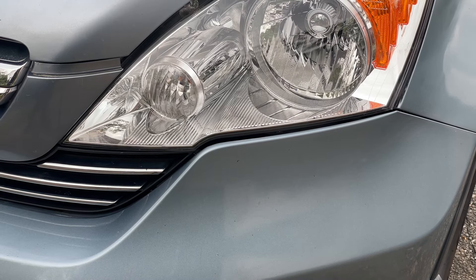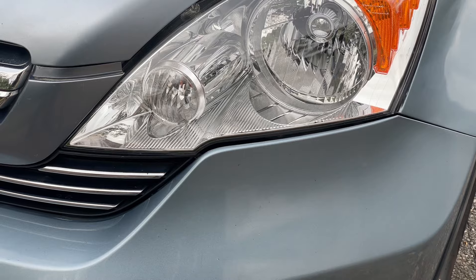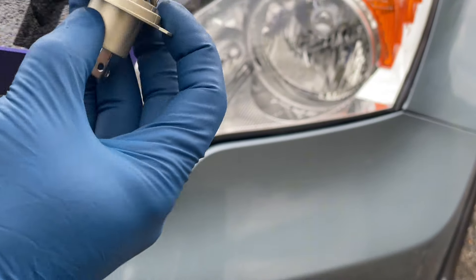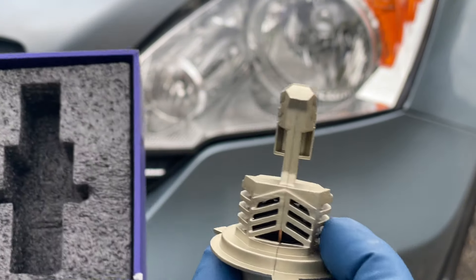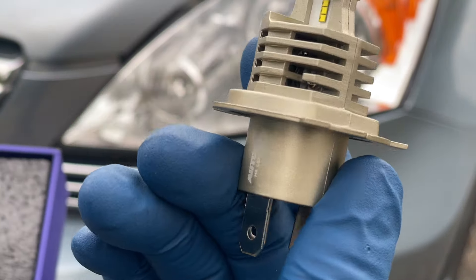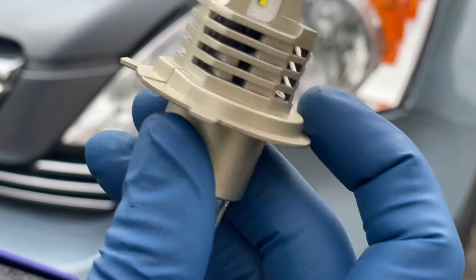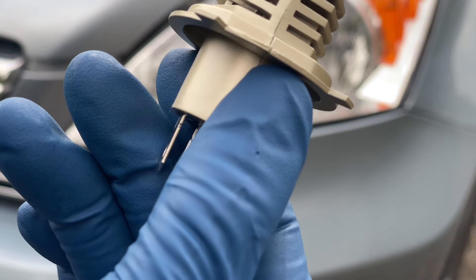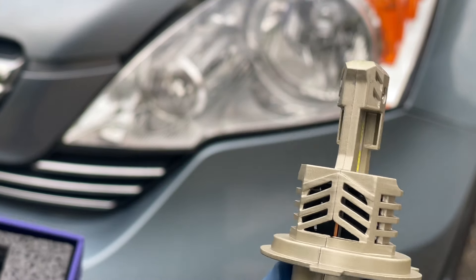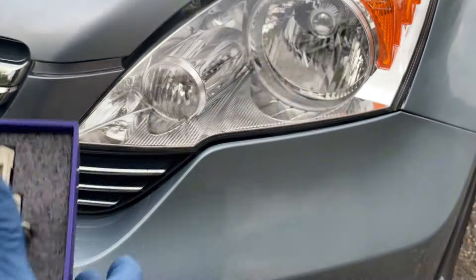Hello guys, in today's video I will be upgrading my Honda CRV headlight bulbs with some LED bulbs. These are the ones I'll be using - I got them off Amazon and they're pretty nice, well built. It has this cooling area here, probably a fan in there. It looks really good and got some really nice reviews, so today I'm going to install them.